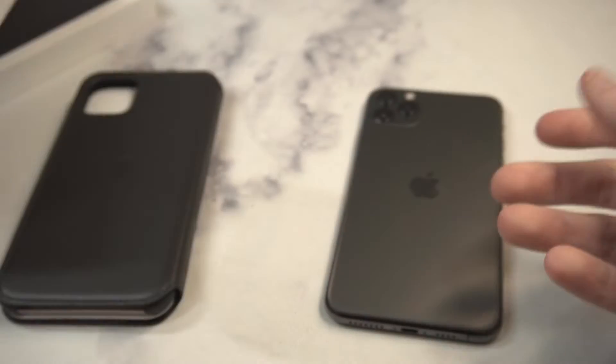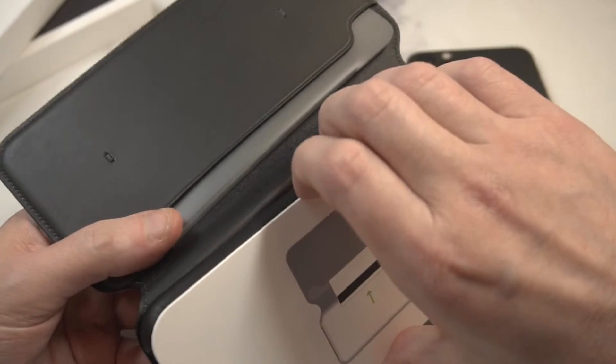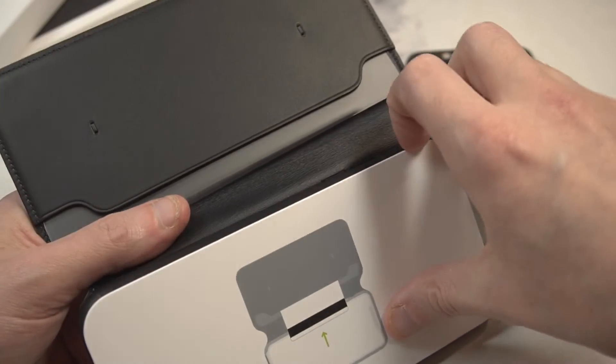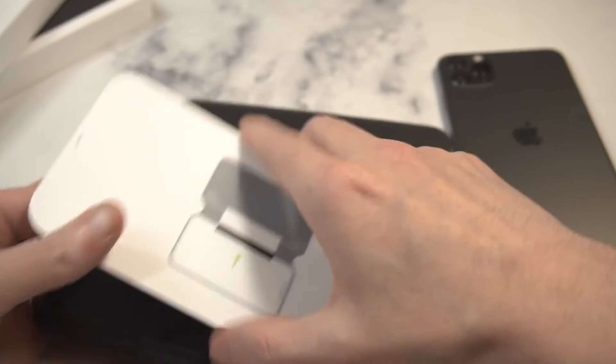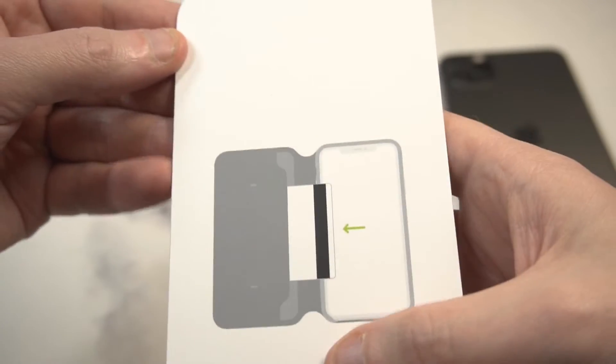That's pretty much it included in the box. I've had this case in prior generations of the iPhone and I liked it — I'm not going to lie. But I'm saying it wasn't worth that price, which is crazy. I mean, let's be honest, that's a crazy price point to pay for a case.